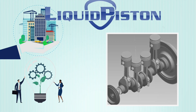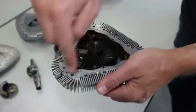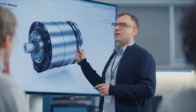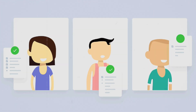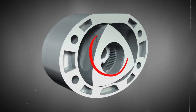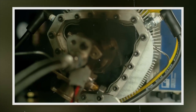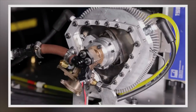However, this new engine is not without challenges and limitations that could affect its feasibility and viability in the market. It is still in the prototype stage and has not been tested and validated in real-world conditions. The company claims the engine is ready for production but has not yet secured customers or partners. The engine is also subject to the laws of thermodynamics, achieving a thermal efficiency of 40% — comparable to the best diesel engines — but falling short of the theoretical limit of 60%.